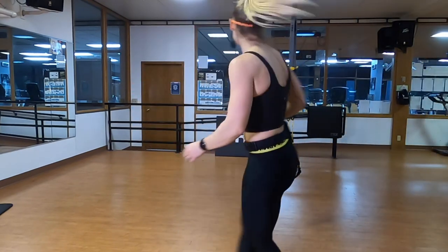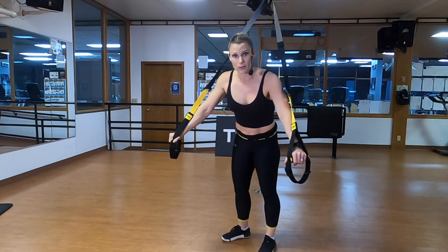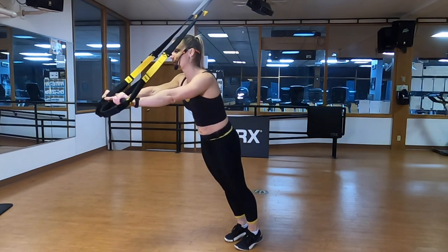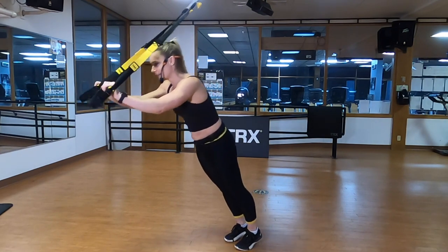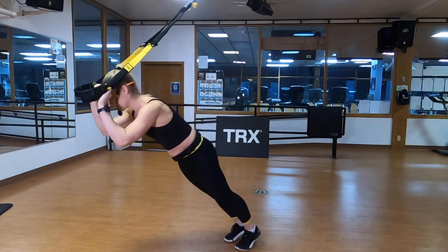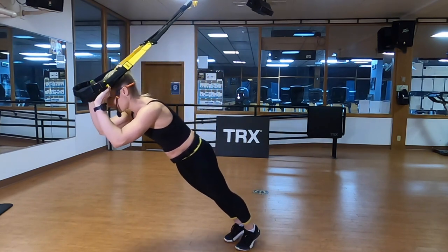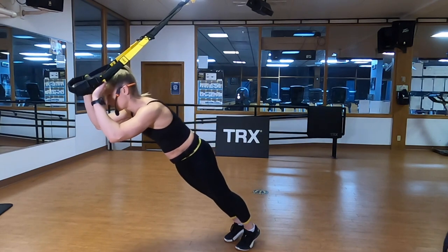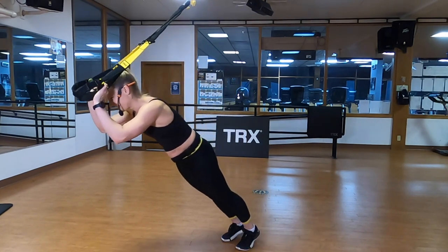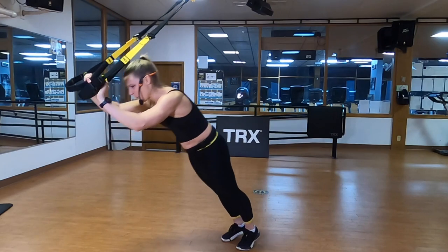TRX triceps presses. Turn around, face away from the anchor. To make these harder, you just walk back a little bit — no matter what you do with these, you're going to feel them tomorrow. Triceps presses are magical, they always lead to some sort of muscle soreness the next day. Thumbs to forehead, drive it back up — nice, strong active plank. Pulling that belly button in, shoulders are away from your ears, shoulder blades in the back pocket. Avoid bending at your hips — you're still that nice straight surfboard moving through space. Body straight as a four-by-four: ears, shoulders, hips, ankles in alignment. Those tickle-tummy abdominals — how tight would you brace your core if I said I'm going to tickle your stomach?